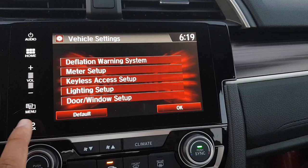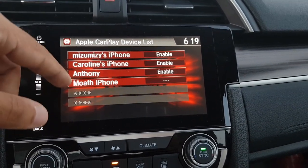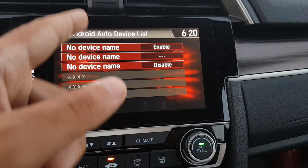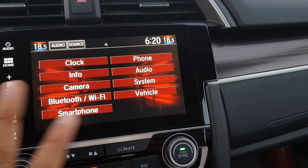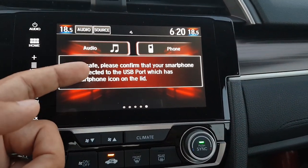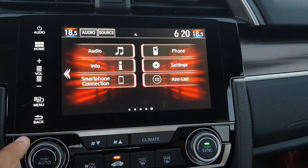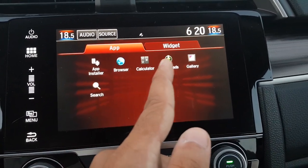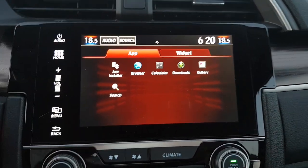There are more settings under Smartphone where you can customize Apple CarPlay or Android Auto — selecting which iPhones are enabled for CarPlay and which Android devices are enabled for Android Auto. That covers the main menu options. The Smartphone Connection option lets you directly switch to Android Auto or Apple CarPlay and mirror your screen when you connect your phone via the USB port.